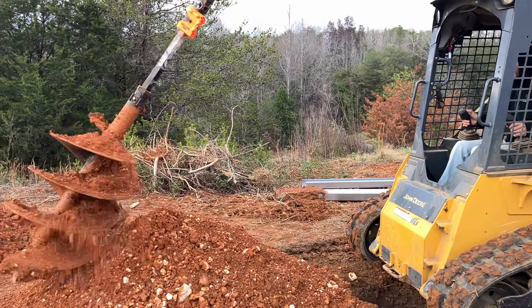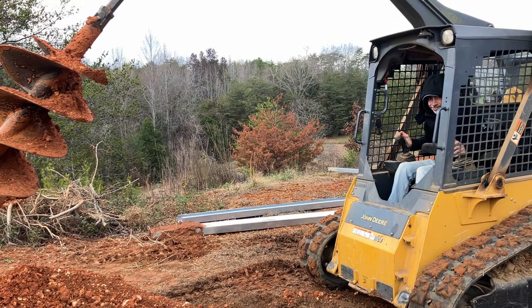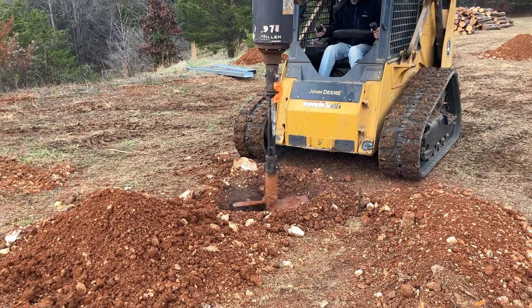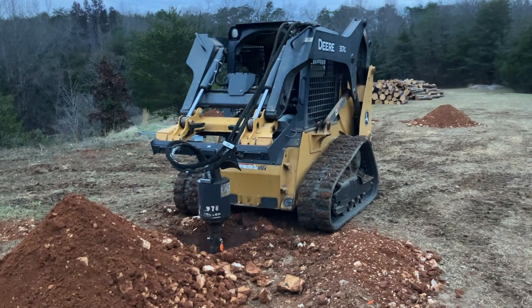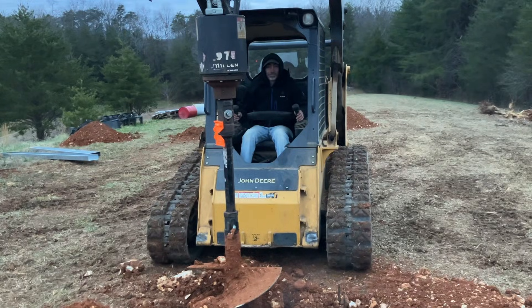Clean up of hole number two was a breeze. Can you see what looks like smoke coming out of there? It's not actually smoke — it's limestone powder, I believe. We're losing light. We might try and get one or two more holes in tonight. But in the meantime, more tomorrow.